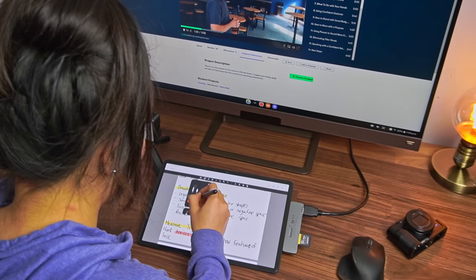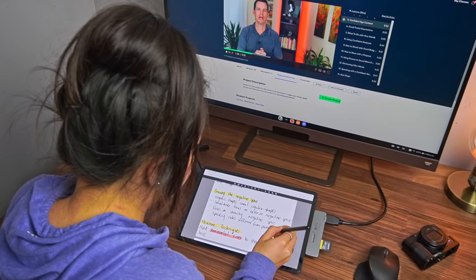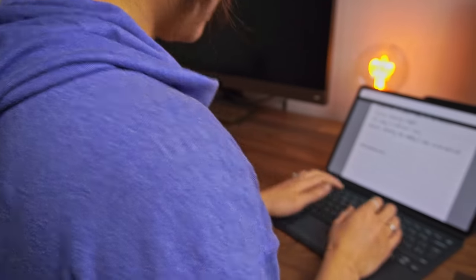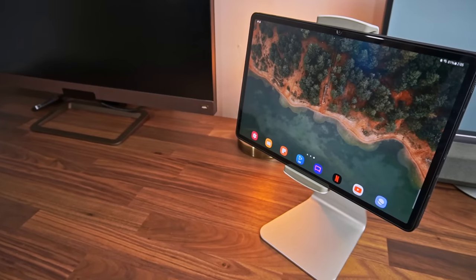When connected to a monitor, besides taking the occasional note, I'm not really using the tablet that much anyways. If you mainly work at a desk like me, the keyboard cover from Samsung isn't the best when it comes to ergonomics. I've tried my fair share of tablet stands, and this one is currently my favorite. This is from Above Tech.